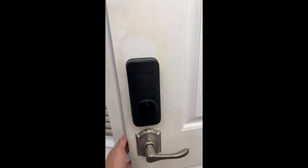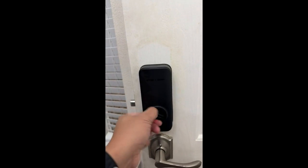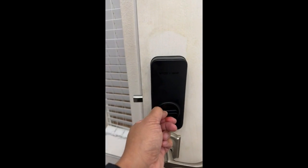Here's the other side. Pretty simple. You've got your sort of turn knob here for locking the deadbolt.